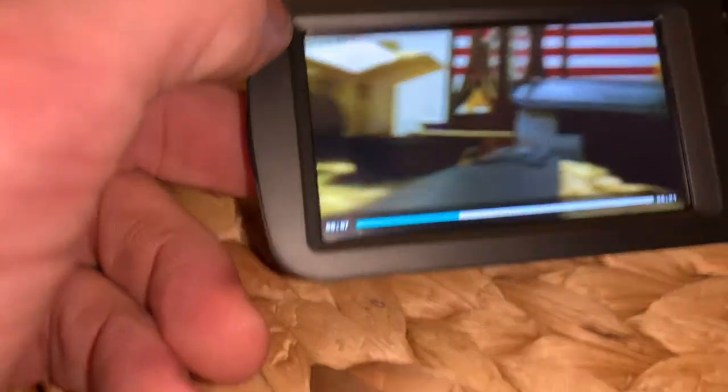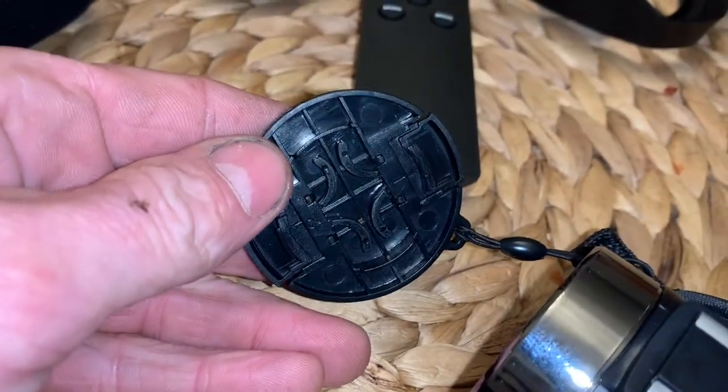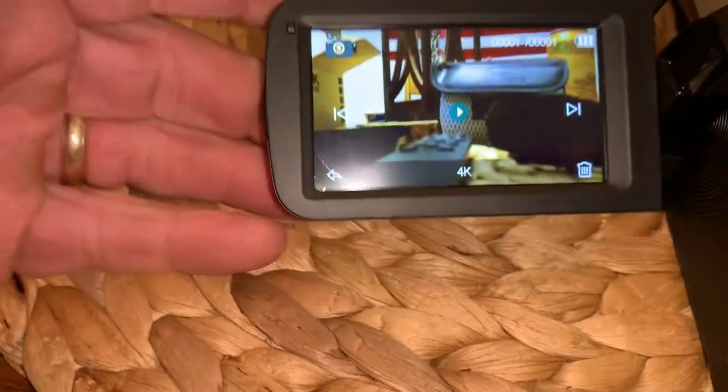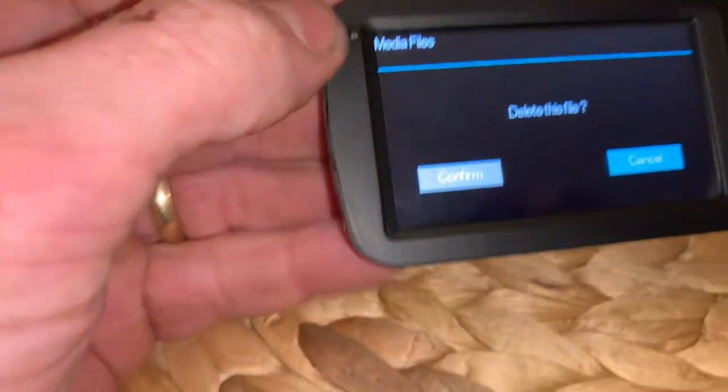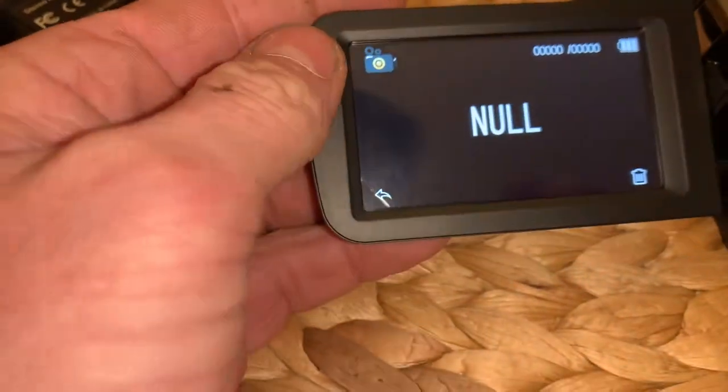Cool, that works. We're able to record after formatting the SD card. Let's go ahead and get the mic hooked up now. Don't forget to remove the lens cap too — just press those two little buttons on the side. I'm gonna go ahead and scrap that little video footage, just press on the trash icon, delete this file, confirm. There we go.